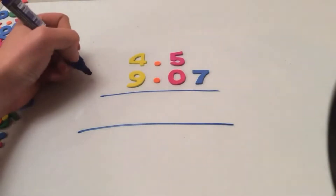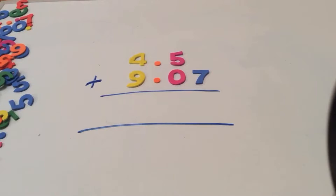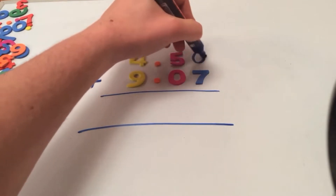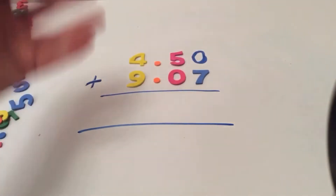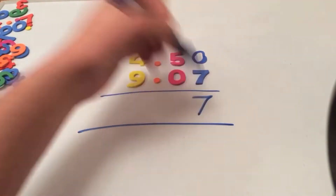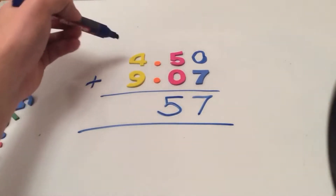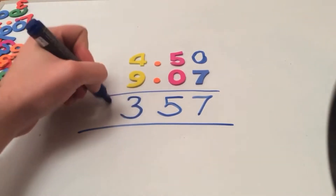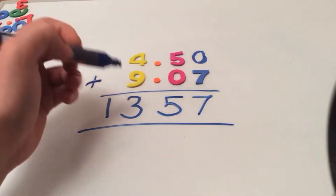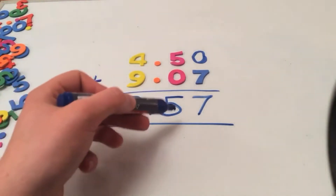Here's our addition problem: 4.5 plus 9.07. We start from right to left. Imagine that 4.5 is the same as 4.50. So: 0 add 7 equals 7, 5 add 0 equals 5, 9 plus 4 makes 13. Remember to put the decimal point in. So my final answer is 13.57.